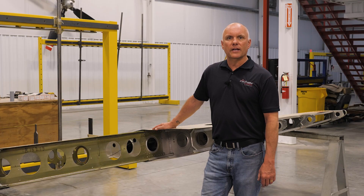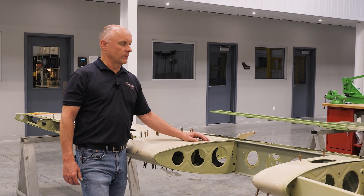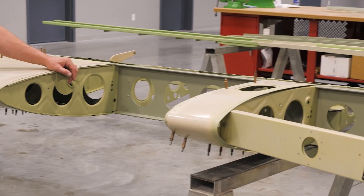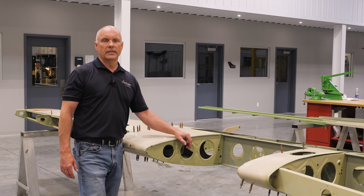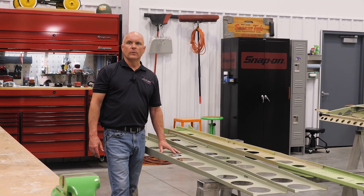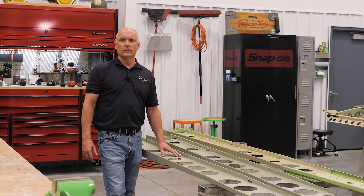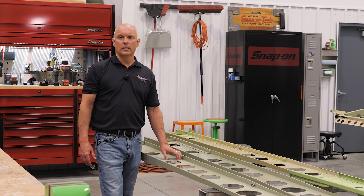Now let's look at the left-hand wing that already has the new spar installed. On this left-hand wing assembly with the new inboard spar installed, we can now clip the leading edge section into place, clip the inboard triangle section into place, and the wing is ready to go back into the jigging fixture for reassembly. As you can see, this Piper wing structure is fairly simple, and I would hope that today's discussion sheds some light on the process of changing out these spars.